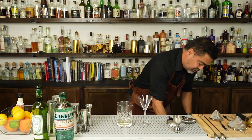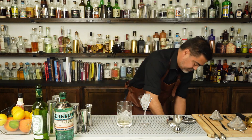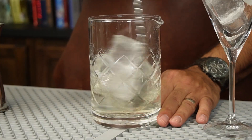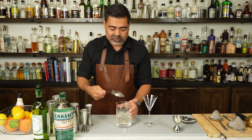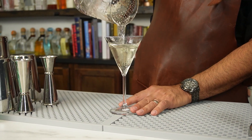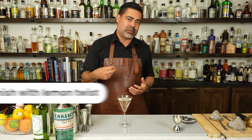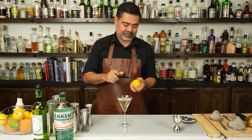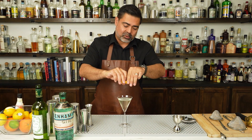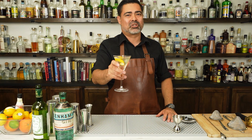I am going to go ahead and set some ice in this glass just to get it chilling. Then we are just going to go ahead and stir this until it is cold, chilled, and diluted. We are just going to go ahead and strain this right into our serving glass. For garnish, you definitely can do olives, but my favorite garnish for a classic gin martini is actually a lemon twist. We are just going to go ahead and spray those oils right across the top. And there we have it — a classic gin martini.